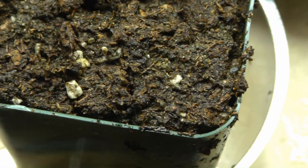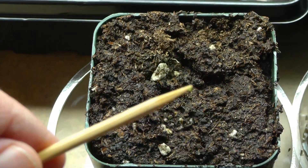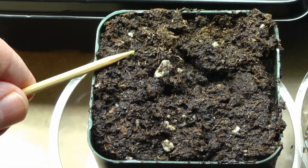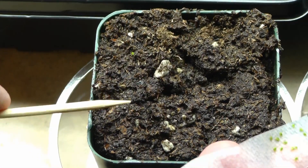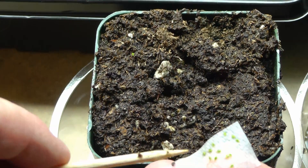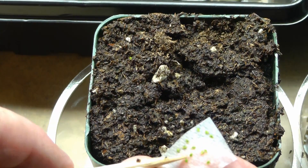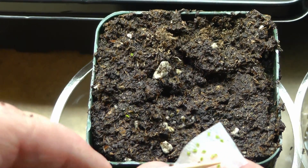We're going to put half in each pot. I'm just going to place them on the soil and space them out — probably five in each one. Just place it on the soil.